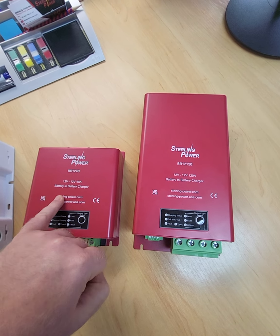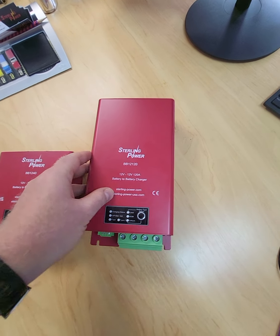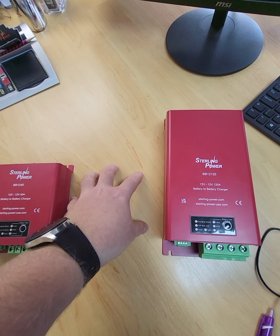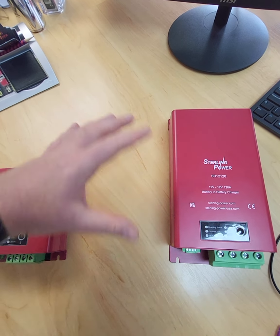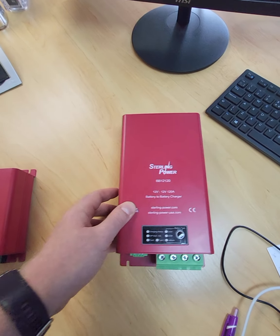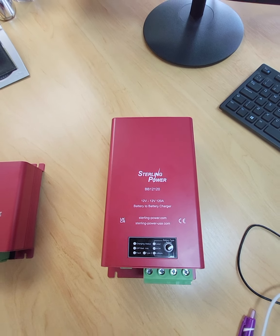We're doing a 12-volt to 12-volt 40-amp model, a 12-volt to 12-volt 70-amp model that would live somewhere in here — these are just samples so I don't actually have the 70 to demonstrate, due very soon — and here's the 12-volt to 12-volt 120-amp model.